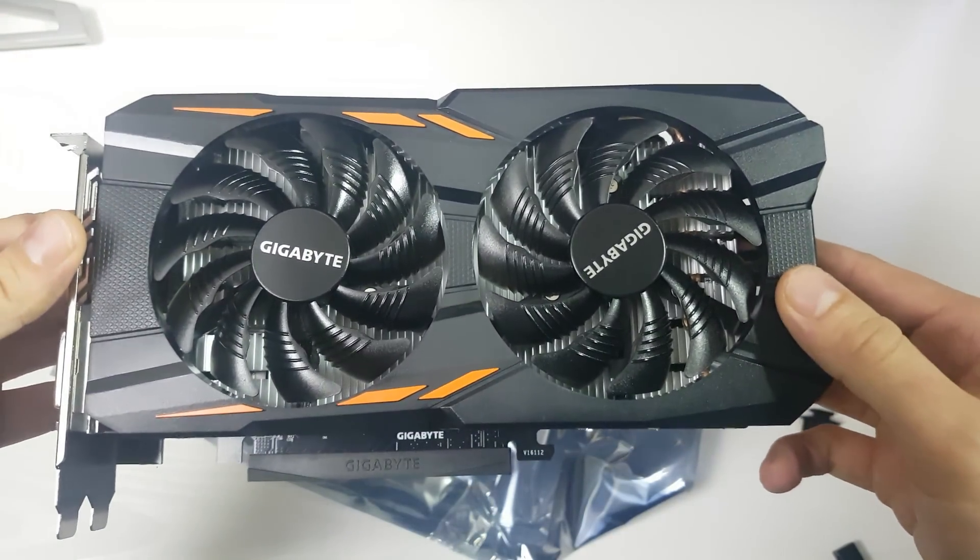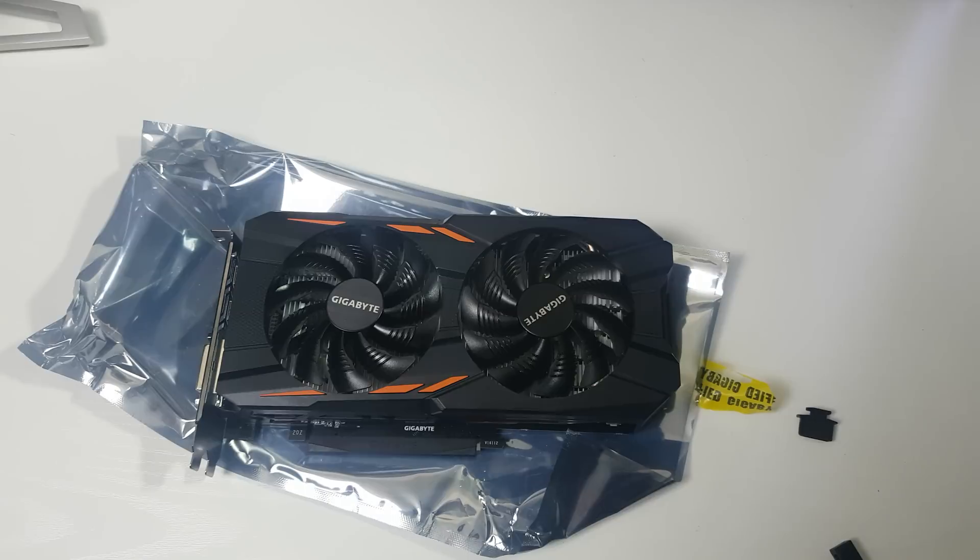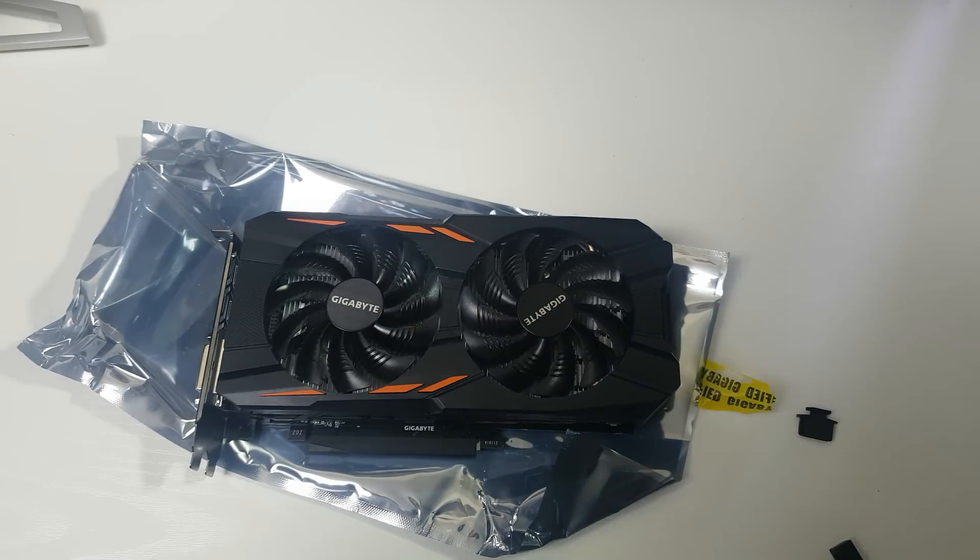So there we go — that's an unboxing of the Gigabyte GeForce GTX 1050 Ti Windforce. I'm sorry it's a bit quick, but I really want to focus on doing some other videos on this product as I only have it for a couple of weeks. If you want to see gaming benchmarks and how I do a custom overclock with MSI Afterburner, please go over to the channel. Thanks for watching — goodbye.